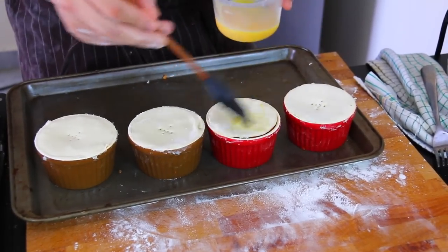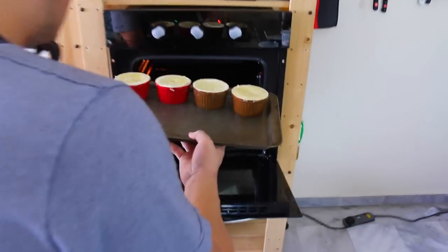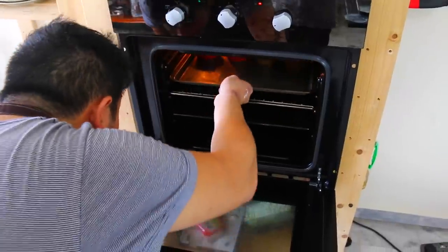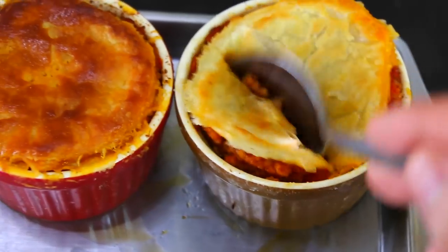Give them a little egg wash and bake them at 180 for about 10 minutes, or until the top is brown and crispy. Like this.